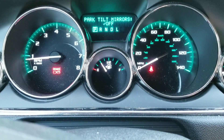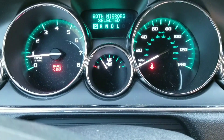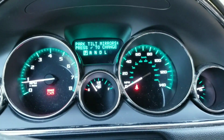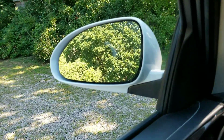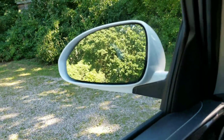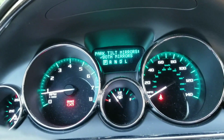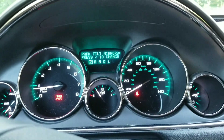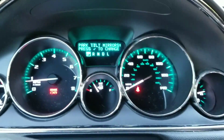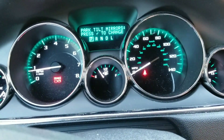Park tilt mirrors — so if you lock the car, it will fold the mirrors in. I could be mistaken; it might mean tilt, which means move down, just like how my car tilts the passenger mirror down when I shift into reverse.